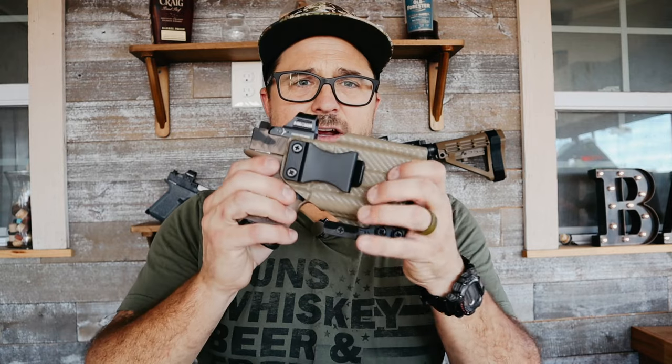Now on to the good stuff — what you came here for. I mentioned I have two systems that I switch between depending on what I'm doing. If I know I'm going to be going in and out of stores where I can't carry a backpack, I'll carry this option — which I'll get to shortly.